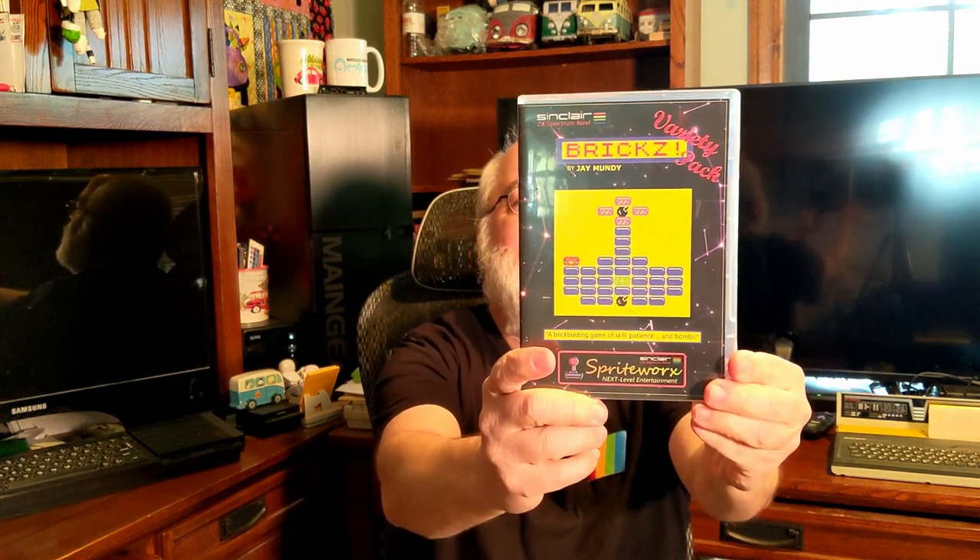This will only be an unboxing today; I won't be able to test it out, but hopefully on the weekend I can find an opportunity. Here's the front of the case. I'll hold it at a few different angles because I'm sure the light's going to glare off the plastic. It says: St. Clair's ZX Spectrum Next — up on the very top with their logo — Variety Pack, Bricks with a Z and an exclamation mark. By Jay Mundy. It looks like a breakout kind of game but there are some bombs in here. It says 'A brick-busting game of skill, patience, and bombs.' Sprite Works is his site, and Next Level Entertainment is his slogan on the bottom.